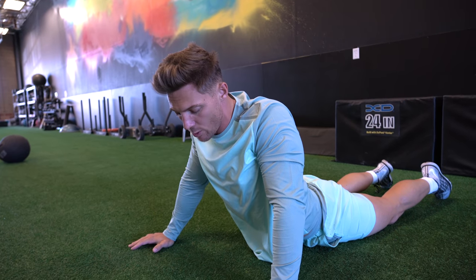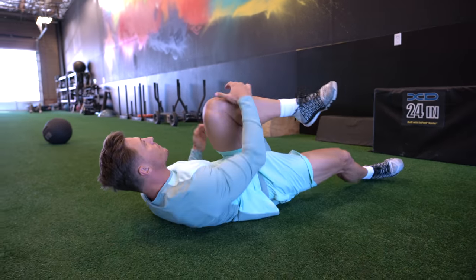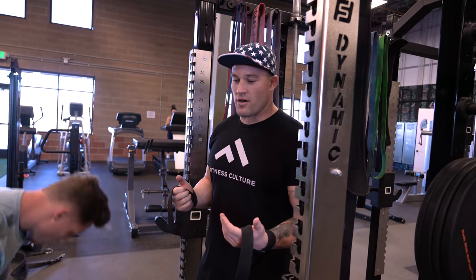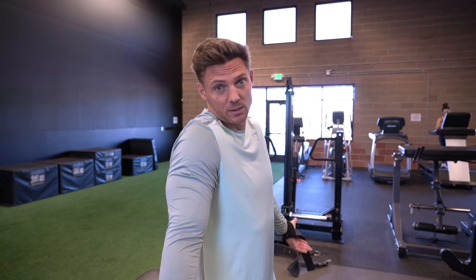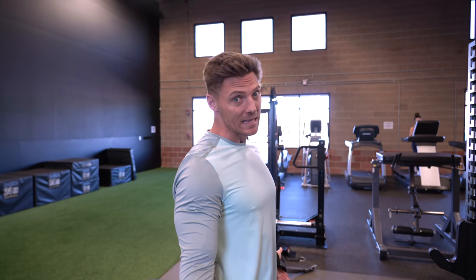Make sure that lower back is nice and warmed up because we're starting off with sumo deadlifts. The first lift today is high-volume sumo deadlifts. We're using straps because it's higher volume — we don't want grip to be the limiting factor. I like listening to Jake on deadlifts because the guy deadlifts around 750 pounds.